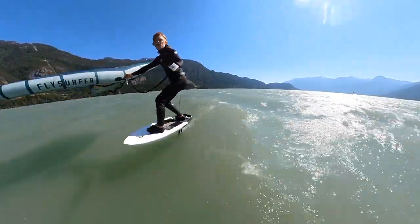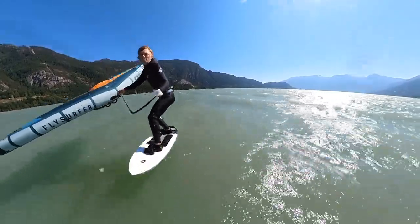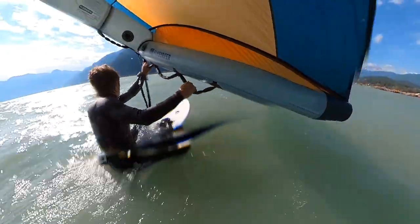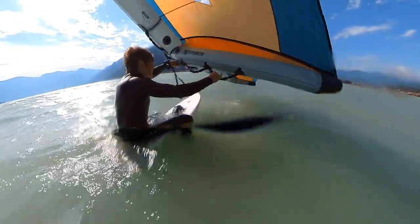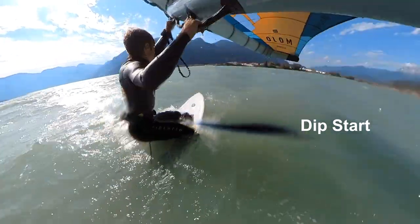I'm going to go through the three easiest techniques to get up and going on a low-volume wing foil board so you can maximize your enjoyment while riding. First up is what I call the dip start. This start is the most versatile and I think the easiest for everyone to learn.